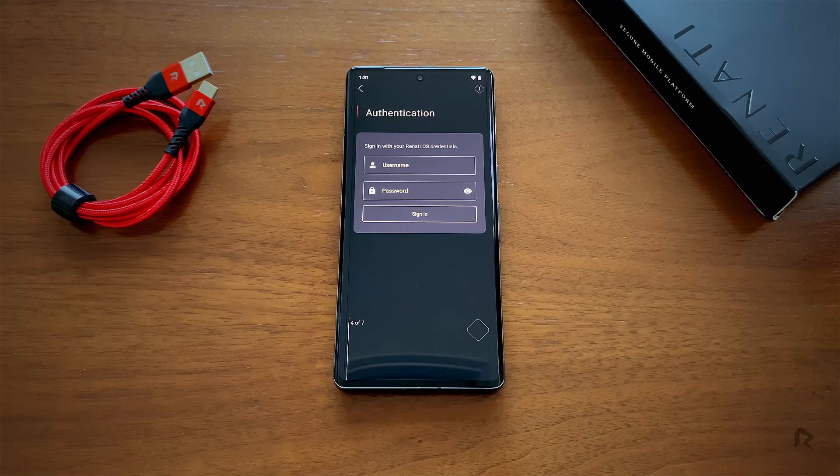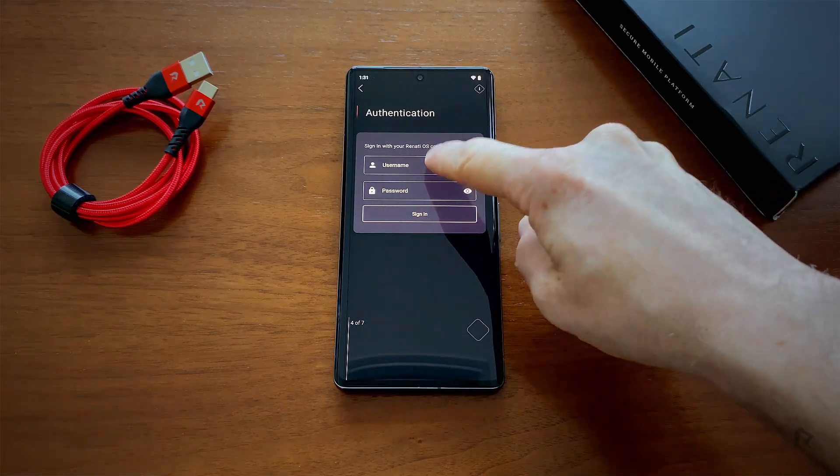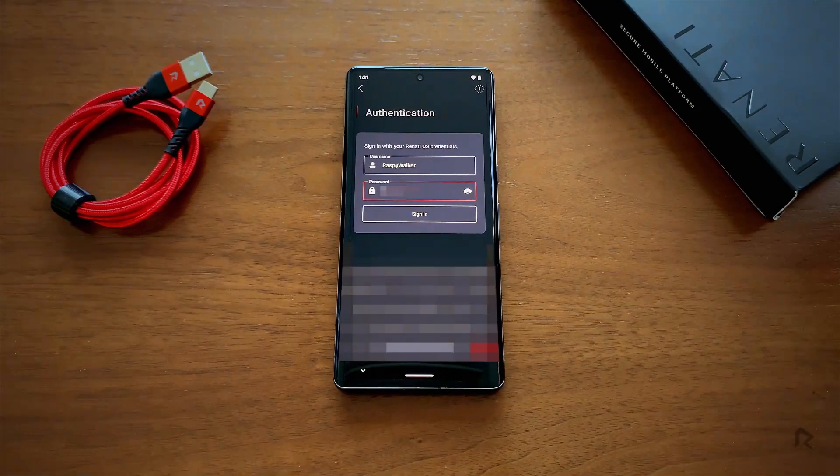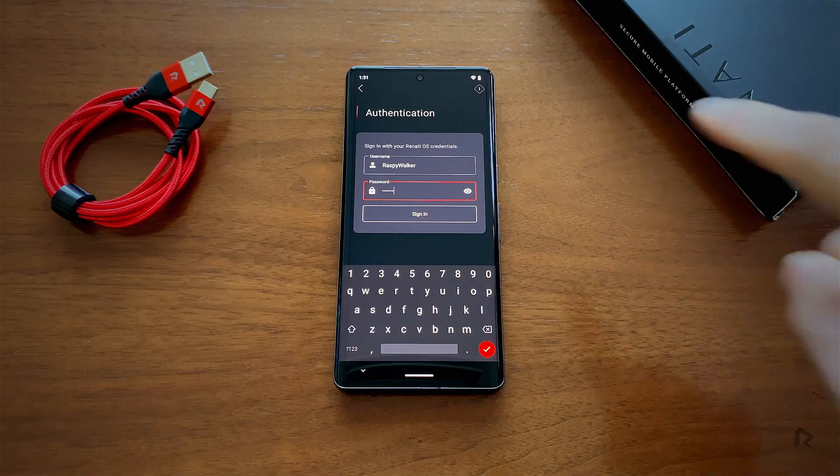Now you need to enter your Renati account details. Enter the unique username and password provided from your time of purchase. Click Sign In.